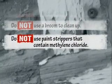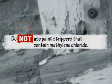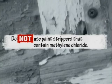Finally, do not use chemical paint strippers that contain methylene chloride, because that chemical causes cancer.